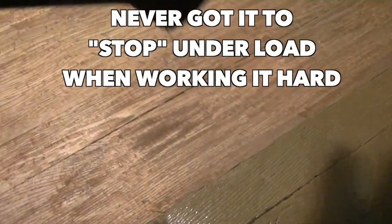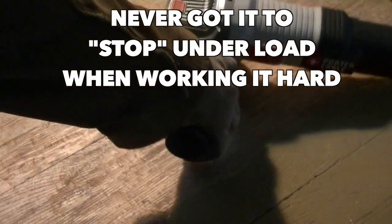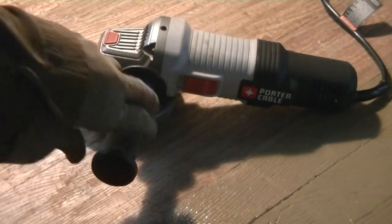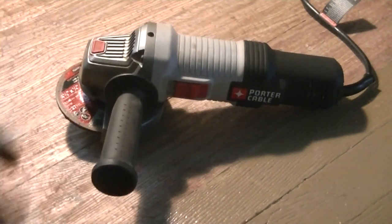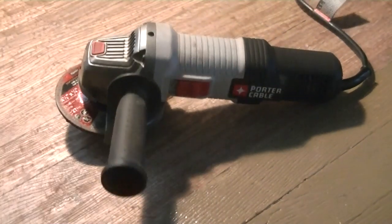Later I'll take an orbital sander and smooth it down. The Porter Cable grinder has been pretty good and I'm pretty happy with it. I didn't want to spend $100 on something when this works fine for light jobs. It really depends on your budget — these things range anywhere from $30 to $200. So far, not too bad.